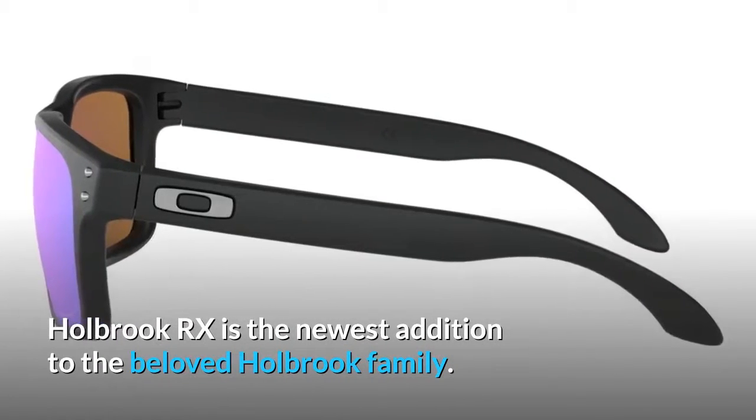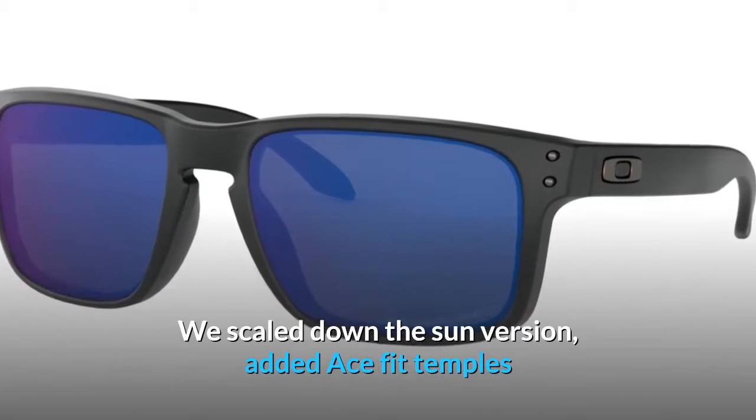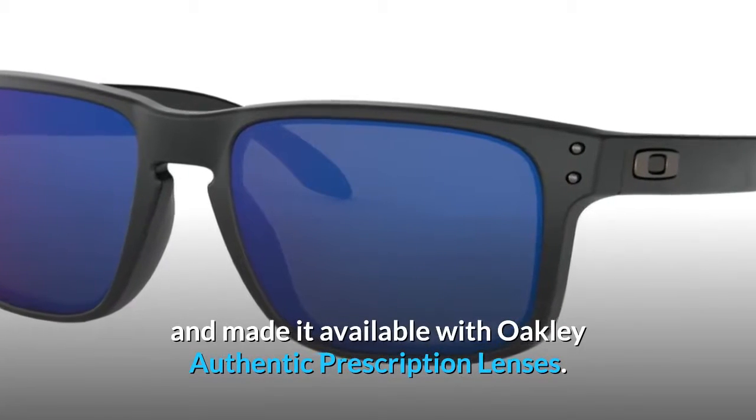Holbrook RX is the newest addition to the beloved Holbrook family. We scaled down the sun version, added ace fit temples and made it available with Oakley authentic prescription lenses.